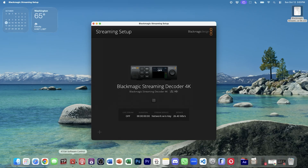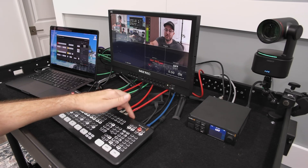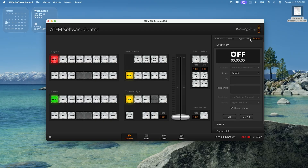Now we hop over to ATEM software control. If you've got your ATEM plugged in and connected, you go over to the output tab and then the live stream tab. To determine what you're streaming to, go into platform — it's the Blackmagic Streaming Decoder, and it's already showing up there. All I have to do is hit on air. Three, two, one — on air.